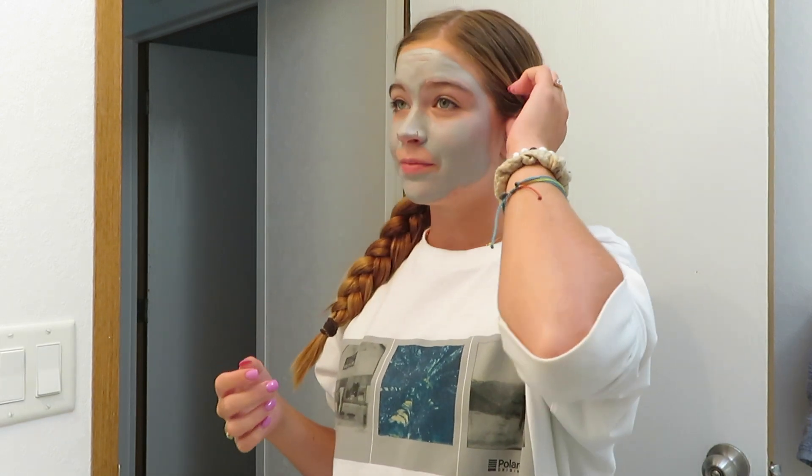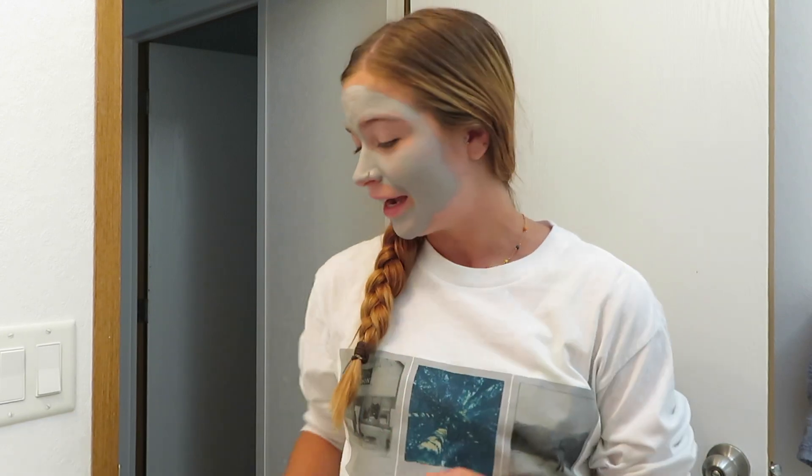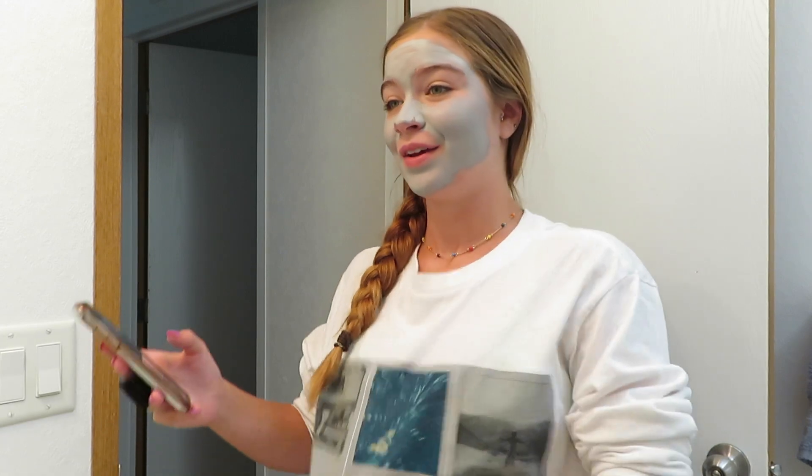I feel like I'm doing this whole video wrong, but you know what, I'm doing my own thing. I'm not going to follow what everyone else is doing and spend money on Birks and Hydro Flasks and everything else. I hope you guys are enjoying — let's move on. I have my face mask on, I look crazy.